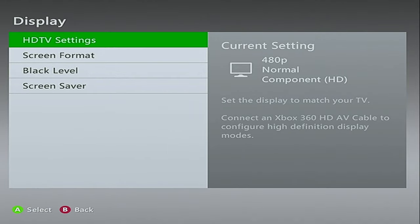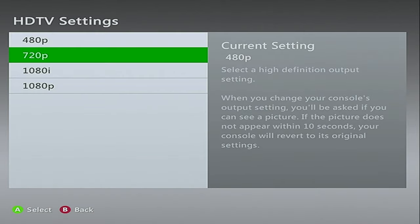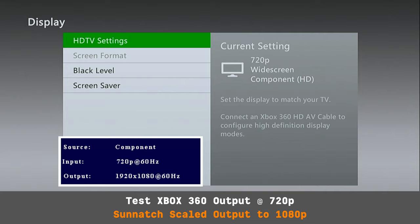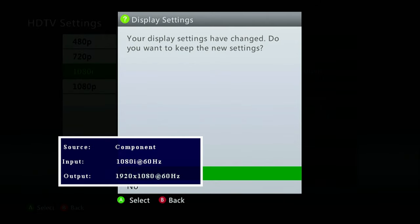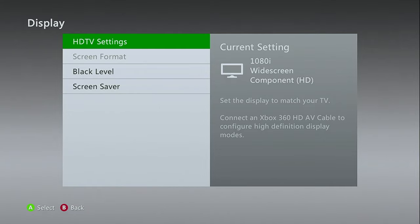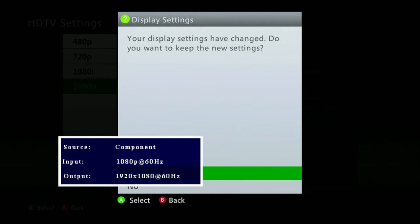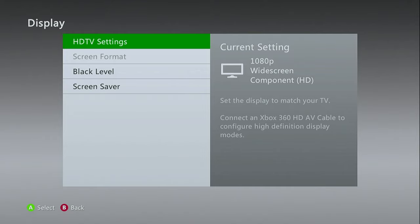Now in 1080p output mode: the Xbox 360 coming in at 480p is output at 1080p. Switching to 720p from the 360, we have 720p coming in and 1080p going out. Then switching to 1080i from the Xbox 360, we have 1080i coming in with 1080p going out. And finally with 1080p from the 360, we have 1080p in and 1080p out. This scaler does a really good job handling the various resolutions and upscaling to 720 and 1080p.